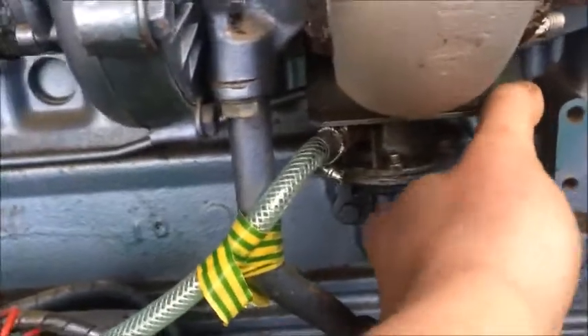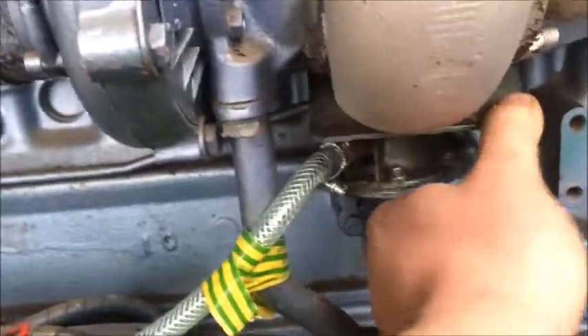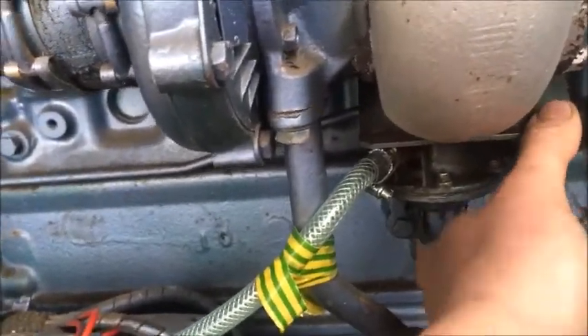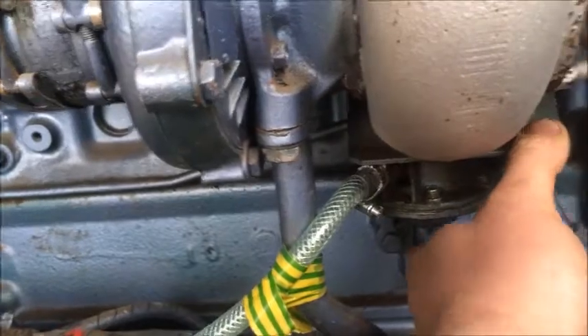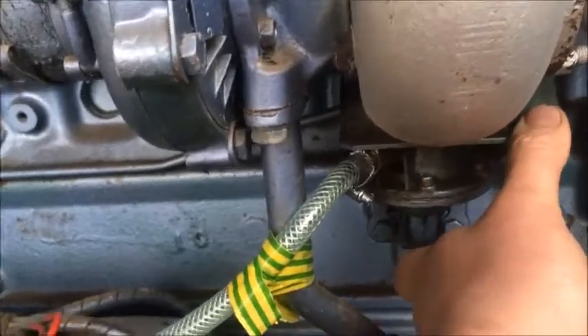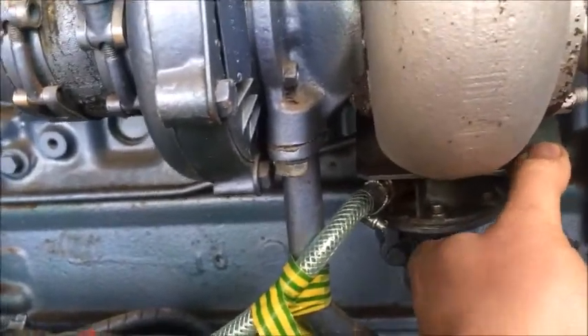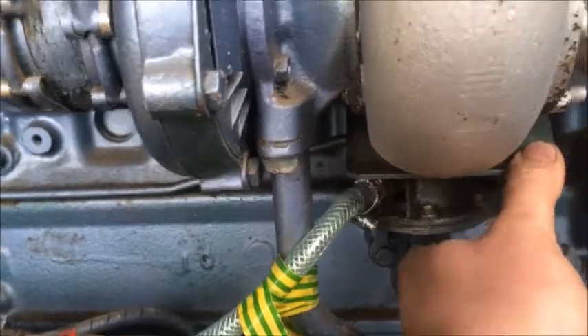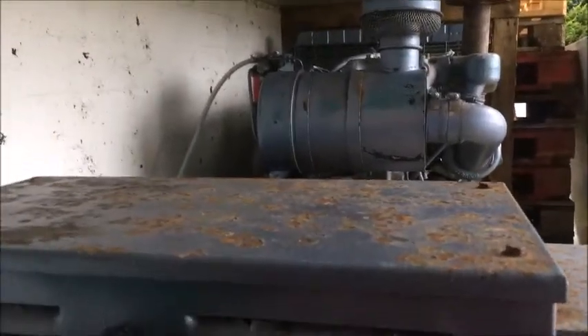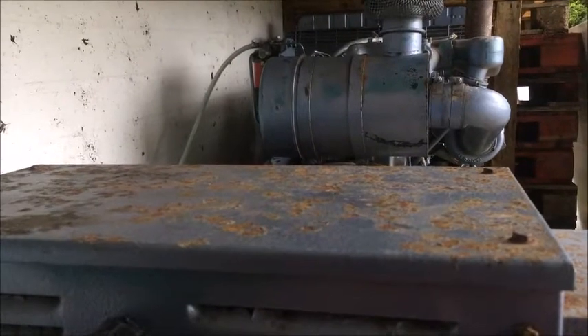Looks like we've got some lovely diesel coming up the pipe. Still have air in the return pipe, so we'll just keep going. Let's see if she starts - I really don't want to be going bleeding injectors because it's a two-man job. I'm hoping we'll get away with this.